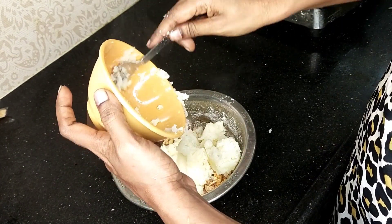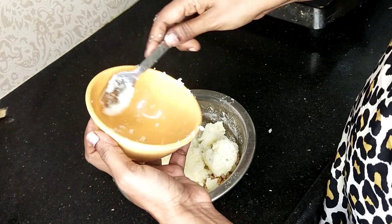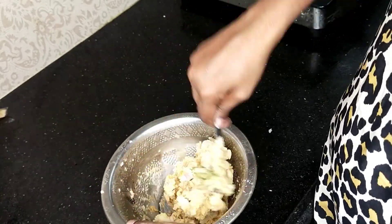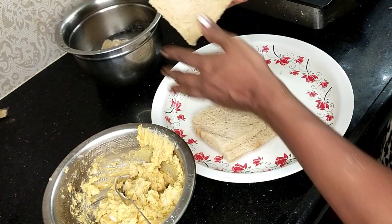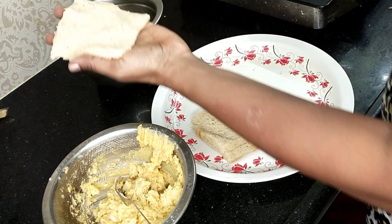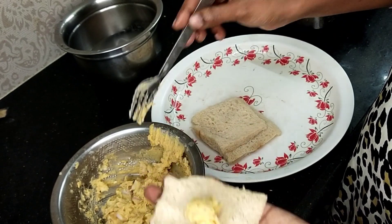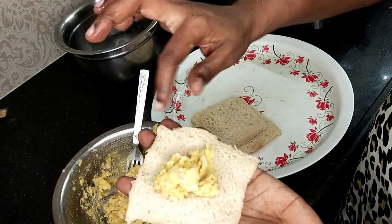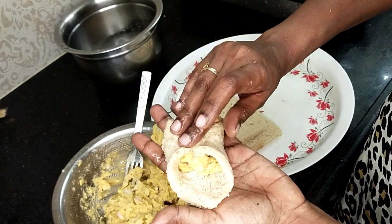We need to mix it. Most of it is simple — we need to mix it in about 10 minutes. Mix it a little bit. We are going to mix all this together.